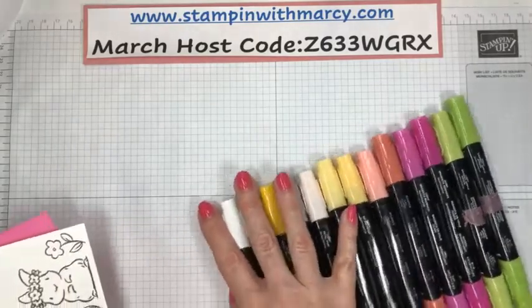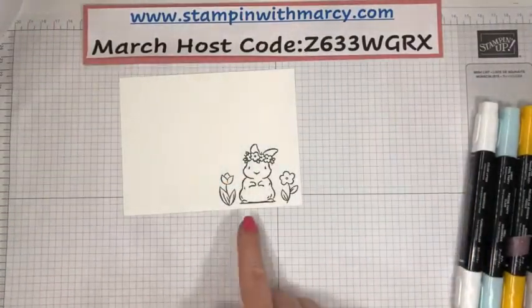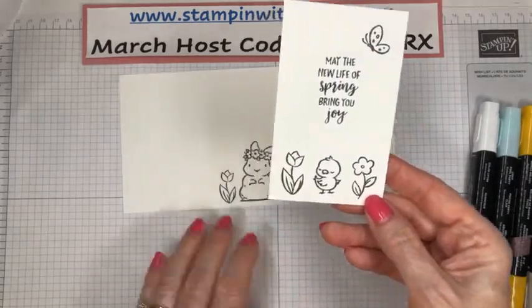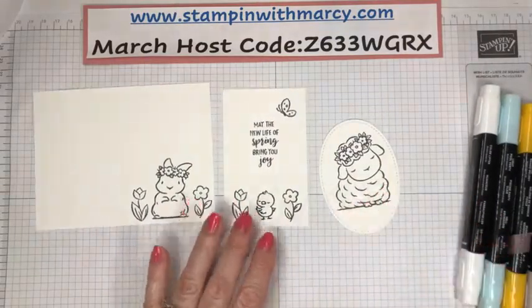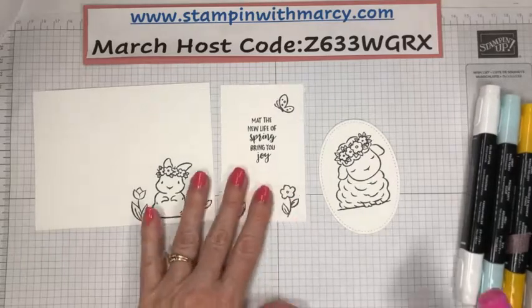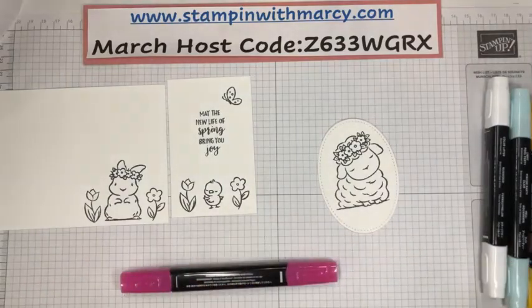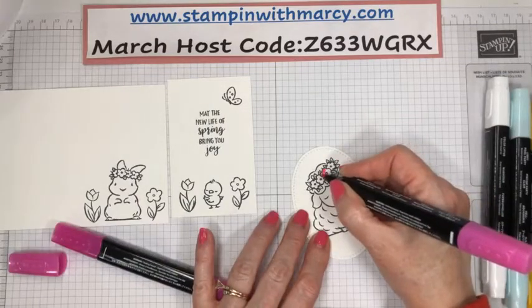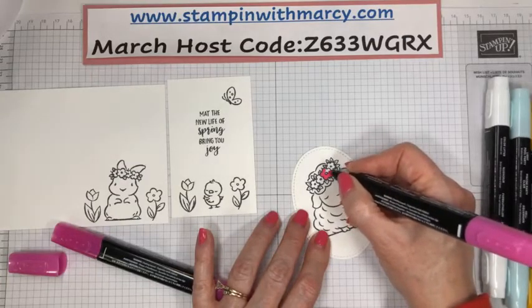I have already stamped my images to be colored. We have the cute little bunny, the cute little lamb, and then look at this little chick — it's got attitude, I tell you. And then, of course, my butterfly. We're using Magenta Madness for some of the flowers in here. I thought with all this coloring I would pre-stamp so that it dries faster.